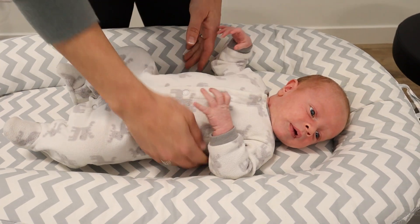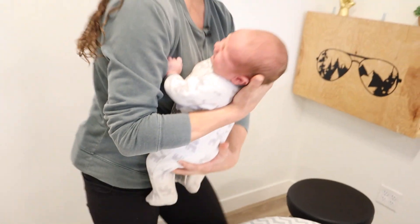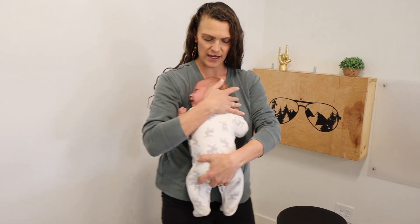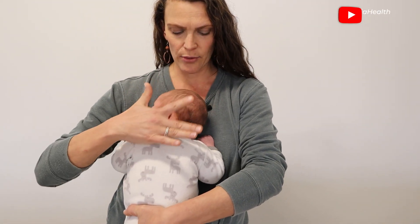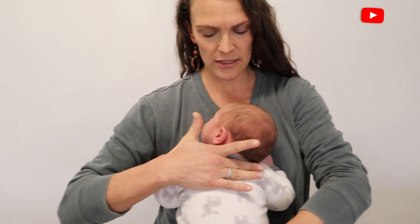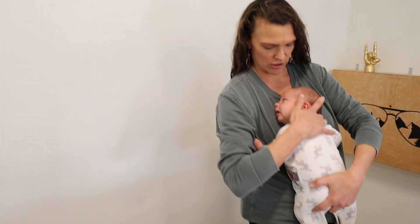Sometimes baby will not allow those stretches on the table, so we'll bring them up into the arms. Rotation can be done really nicely in your arms. We're going to have him look all the way over his left side. I'm holding down the back of his head and his shoulder to get that extra stretch, and then I can just bounce and get that nice rotation. Hold the back of the upper back here, pin against your chest, and get that extra turn with the rest of your hand in that rotation.